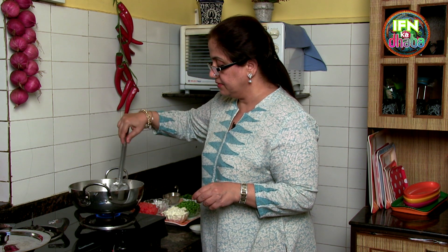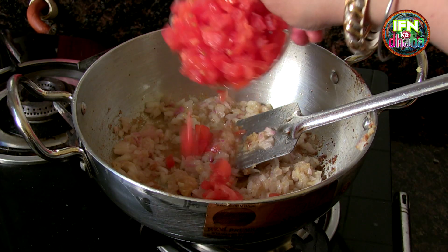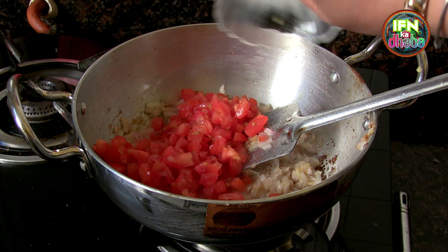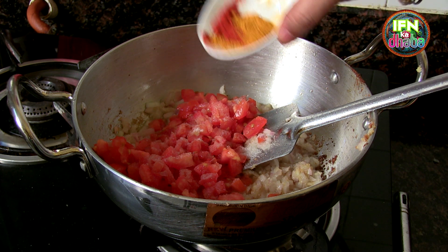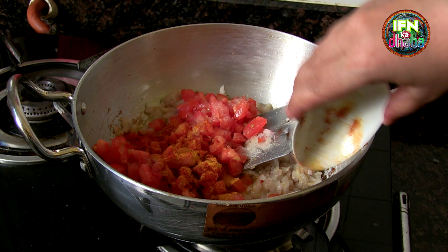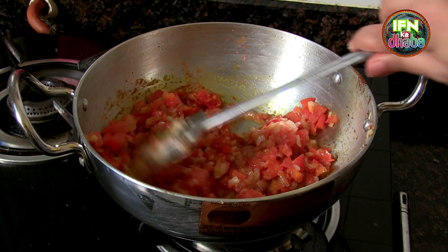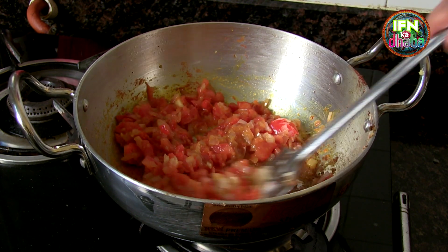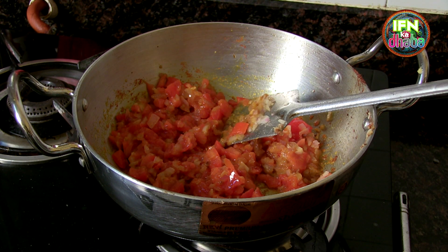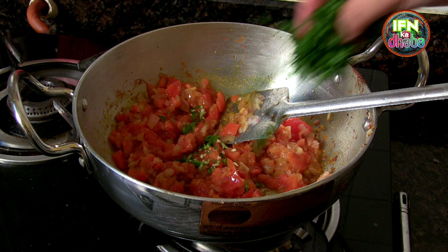Now since the garlic ginger and onions have blended together, I am going to add in the tomatoes. I add in the salt, the chili powder and the haldi powder together. I stir it. You can see the onions and tomatoes are visible, so it's not a very pasty kind of thing. I add in a little green chilies as well, and some coriander for the flavour.